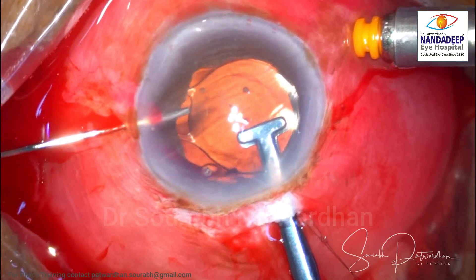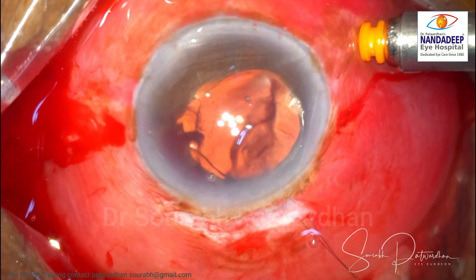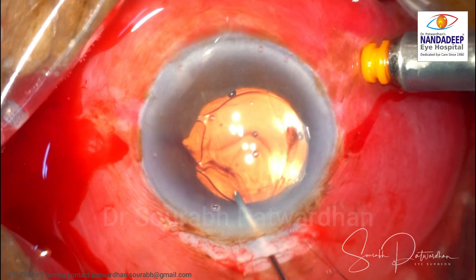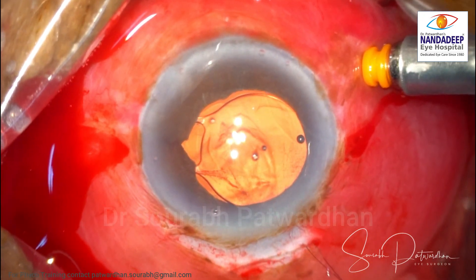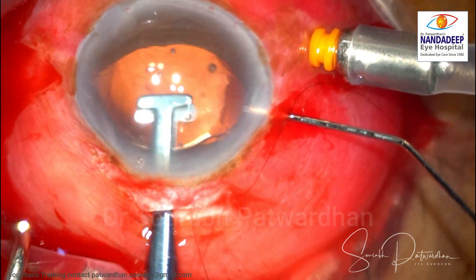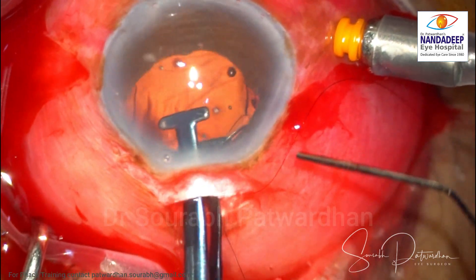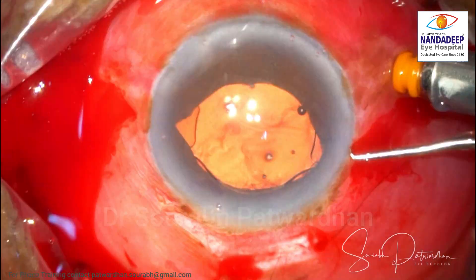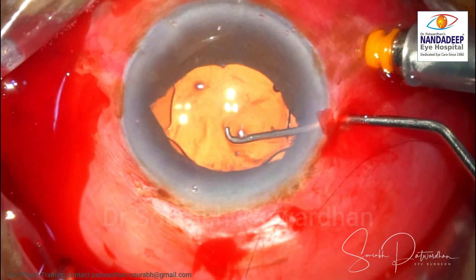This is the first enclavation of the iris claw. I used a 27-gauge cannula through the side port. During enclavation I stopped the infusion, then restarted it to wash the blood away. With the left hand holding the iris claw IOL and the right hand using the 27-gauge cannula, I push the iris back over the claw to fix it to the iris. I am checking that the IOL is well enclavated and well supported by the iris, then I cut the 10-0 nylon.